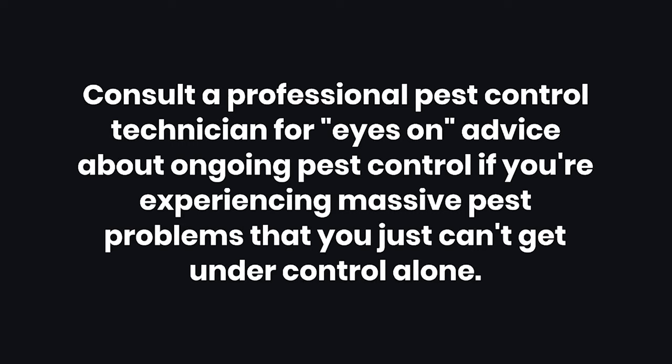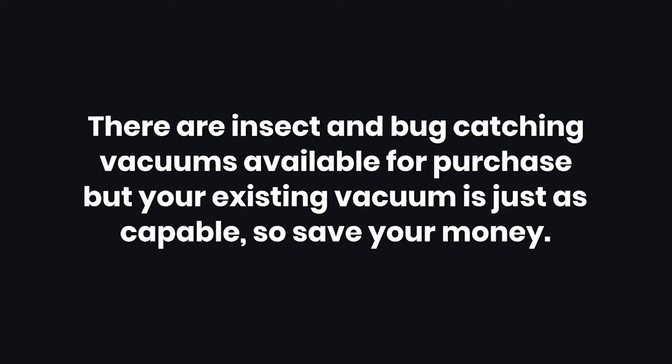Tips: One — consult a professional pest control technician for eyes-on advice about ongoing pest control if you're experiencing massive pest problems that you just can't get under control alone. Two — there are insect and bug-catching vacuums available for purchase, but your existing vacuum is just as capable, so save your money.